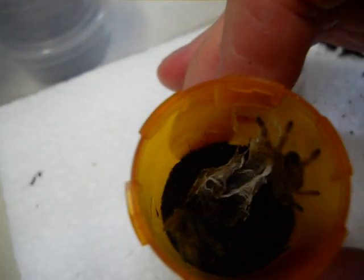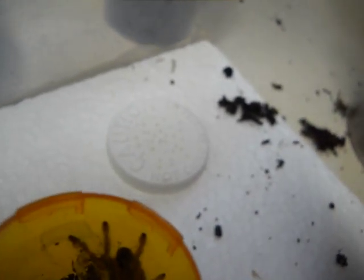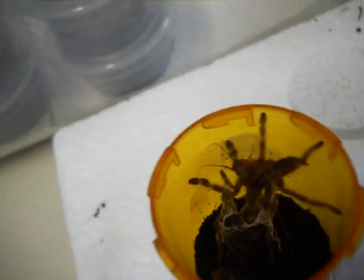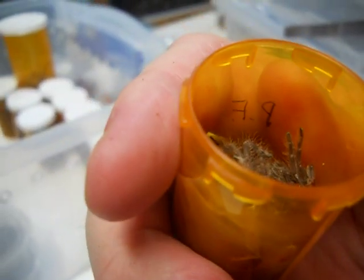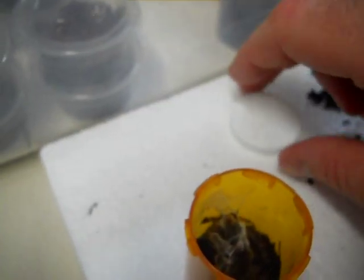We've got lots of molts in here as well. I'm not removing the molts right at this moment because I'm going to be — you can see that one has molted long enough where it's ready to eat. I will come back through here and remove molts, possibly try to sex some of them if I can.